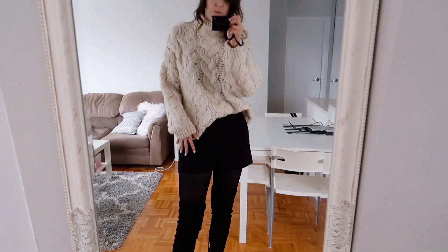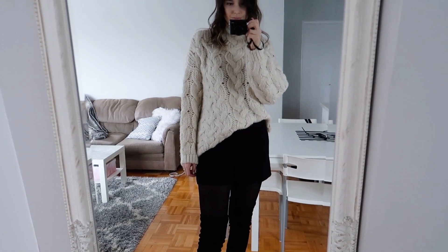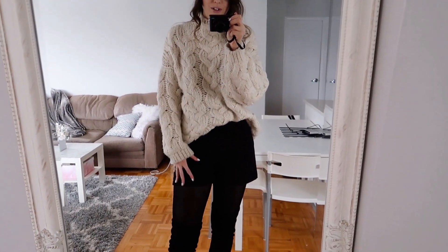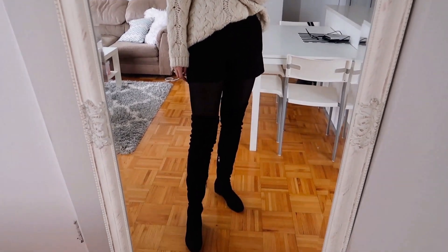Next up would be shorts. I did a video styling shorts for the fall season, but you can definitely wear shorts into the winter season as well. Most people think shorts are just a summer item, but there are some shorts you can totally rock into the winter months. When wearing shorts, I always think having higher boots is a good idea to make sure your legs are covered — that's why I went for my over-the-knee boots. A good chunky knit is always great to pair with shorts in the winter time.